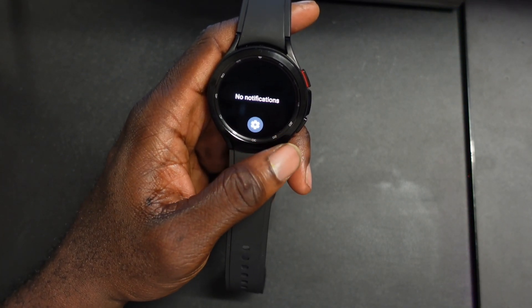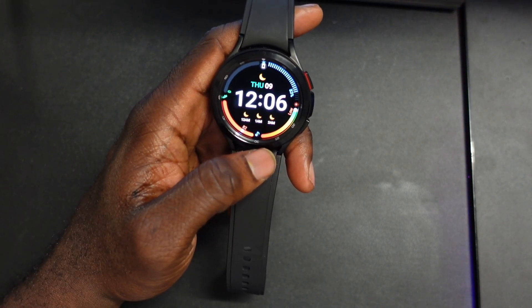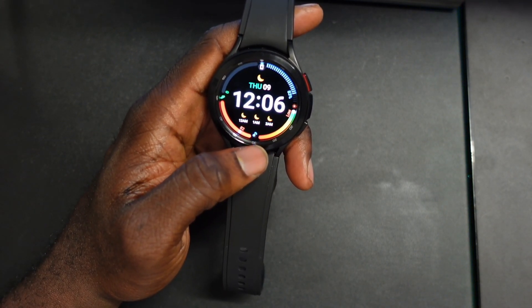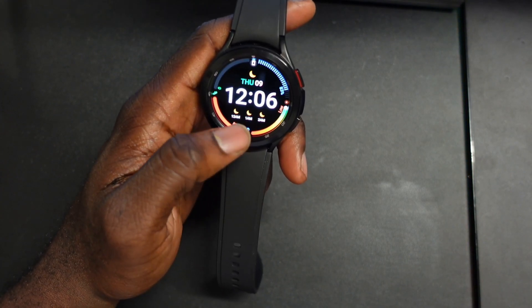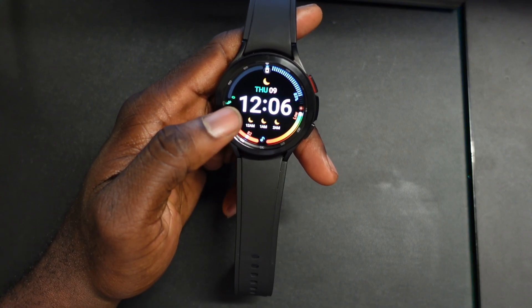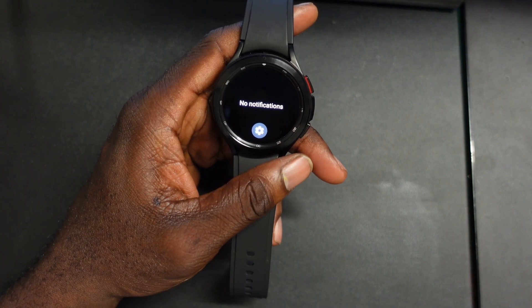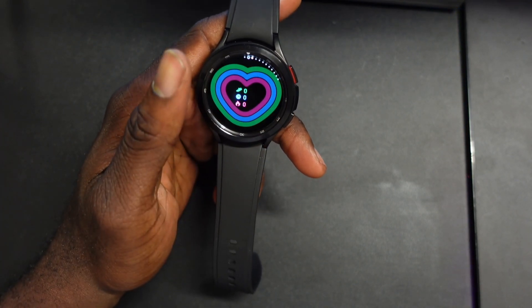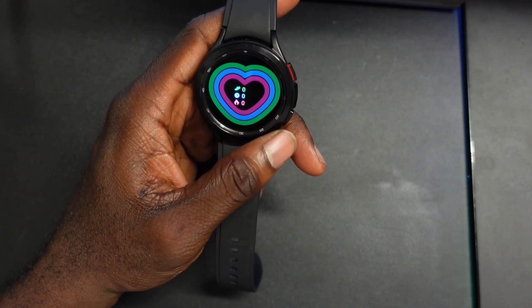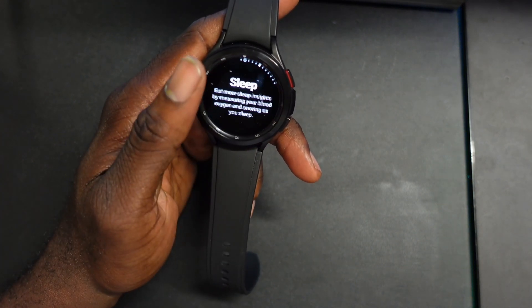This notification style is a One UI custom skin — with previous Wear OS you scroll up to see notifications, but Samsung has always had it so scrolling left gets you notifications. And as you can see, that is still here. Scroll right and just like normal Wear OS you get something called tiles.